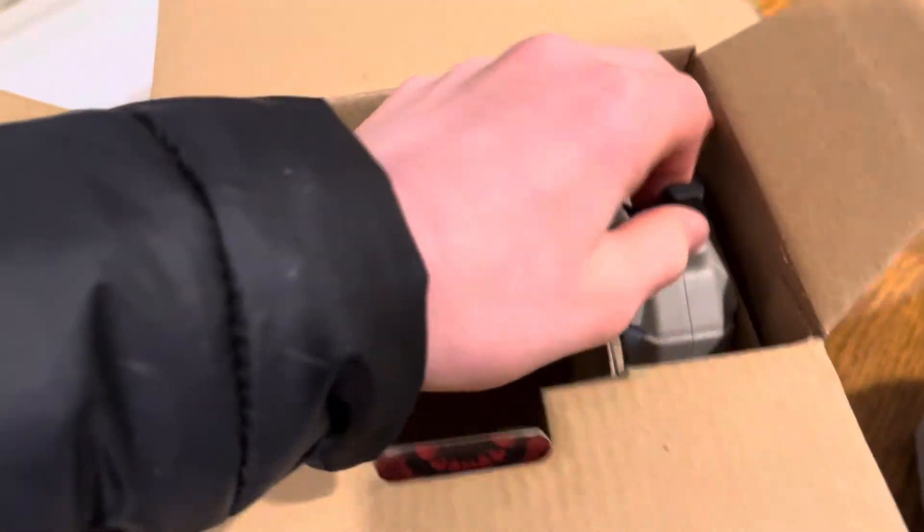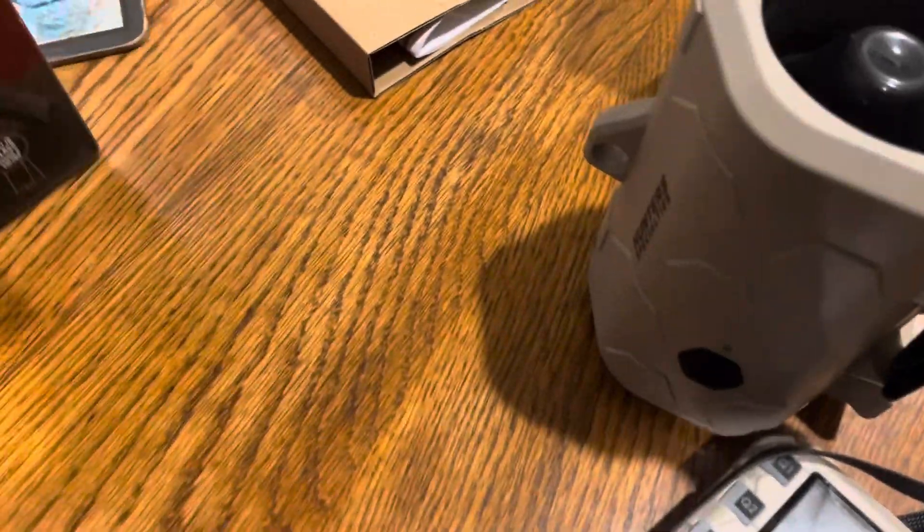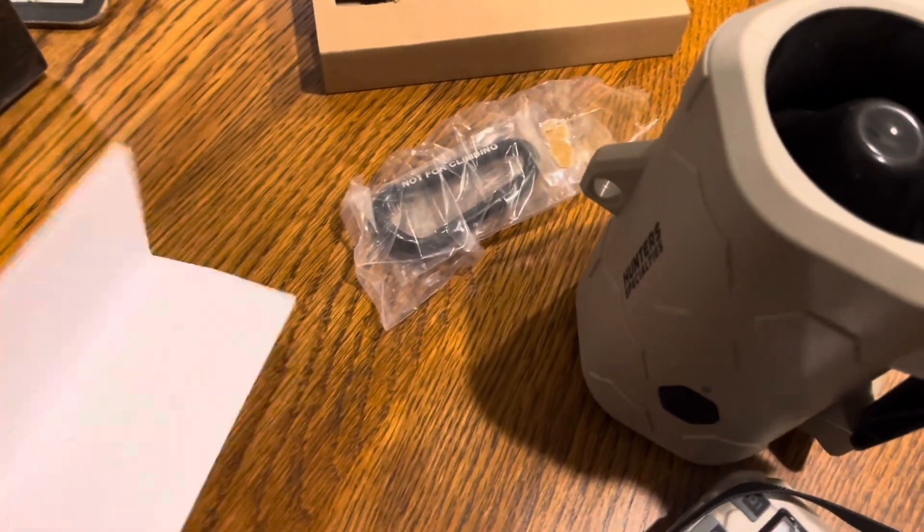Here we've got this part — the speaker — and then we've got our remote. This is a carabiner; it just hooks under there so you can hang this in a tree or off a rope.